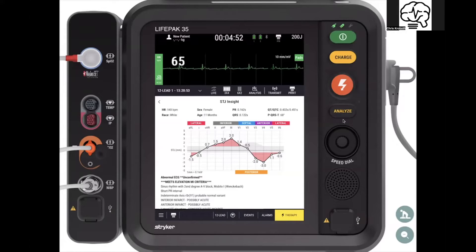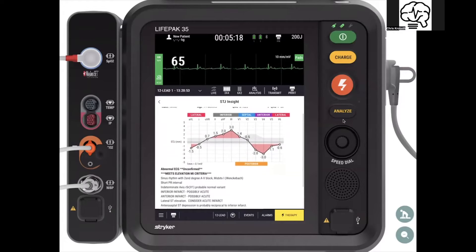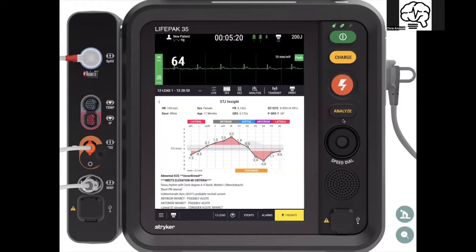What you see with STJ Insight is it's mapped out — it's almost like a heat map. The gray areas represent the normal variation you can have based on the ILCOR guidelines. You have your elevations in red as well as your depressions in red, and you get the same interpretive statement — in this instance, it meets ST elevation MI criteria. So this is a STEMI patient.